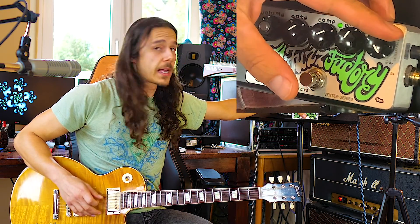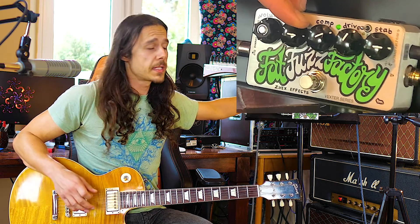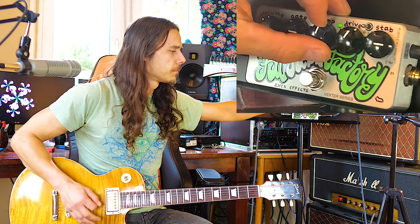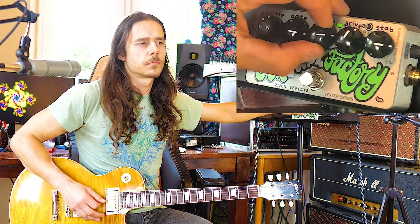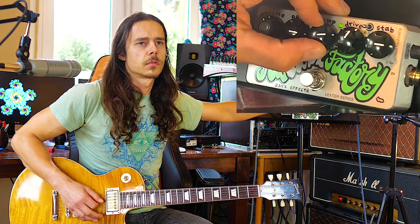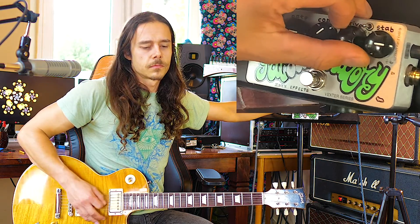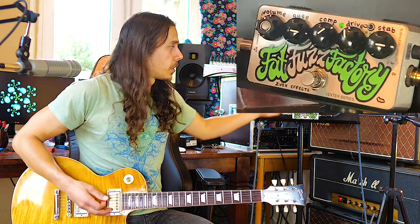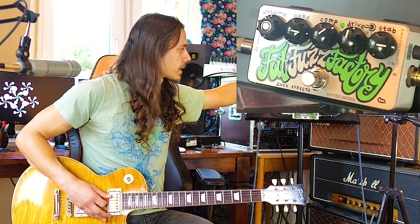The way I like to set it up: a little bit of glitches, the gate to kill all that noise, and the compression not too high — when you turn it up too high, it kills the tone, so keep it around noon. Same thing with the drive: too much won't sound good, and if you don't turn it up, why even engage it? And the stability — a little bit of glitches is cool.